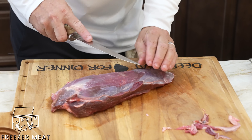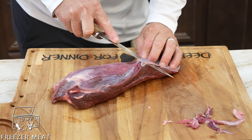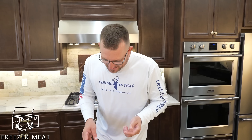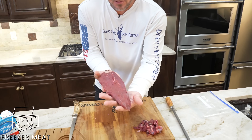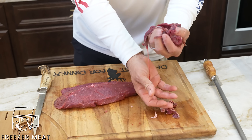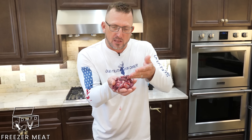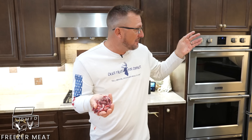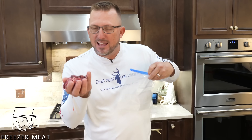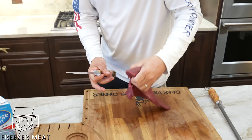First time I ever had this dish, I was in the CNMI — the Commonwealth of the Northern Mariana Islands — and I fell in love. This is so good. And just like that, we have a perfectly trimmed out piece of meat with no silver skin. Now you could use these scraps — you could boil them down, make a soup — but I have a little dog named Maverick, a black mouth cur, and his favorite treat is raw deer meat.